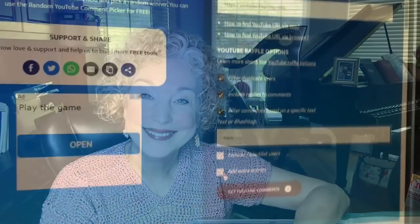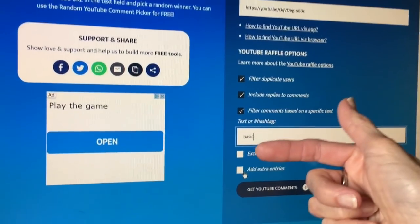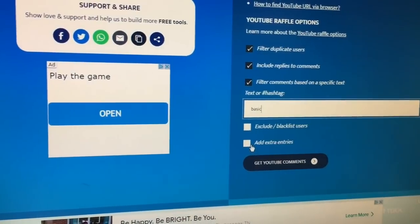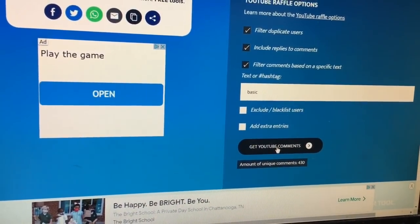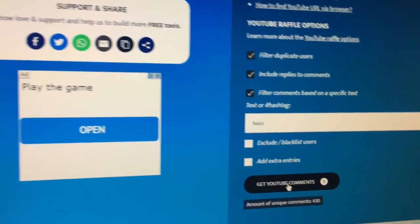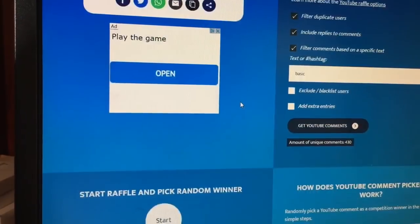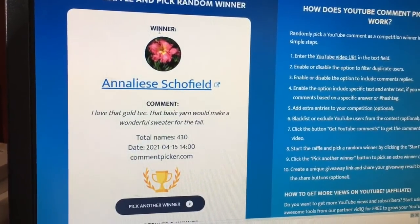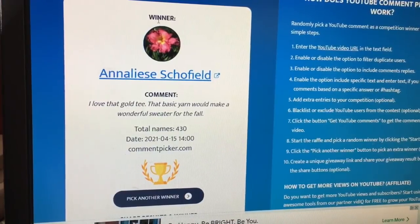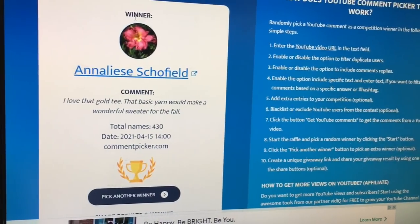Let's turn the camera to the computer for the Basic Stitch yarn giveaway. The URL from the April 8th show is here, and the keyword was 'basic.' We had 430 comments with that word. Let's find out who wins — and that is Annalise Schofield! There's the word 'basic' right in her comment. Annalise, you have won the Basic Stitch yarn. Congratulations!